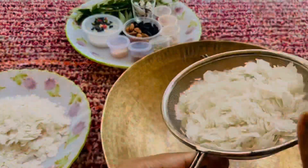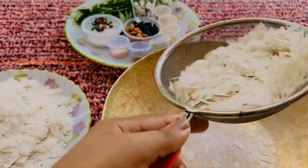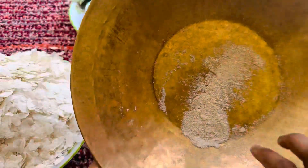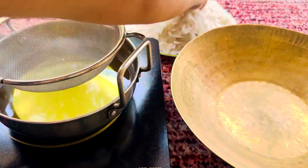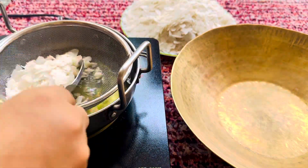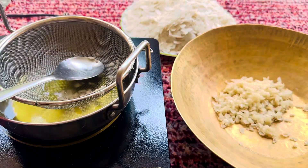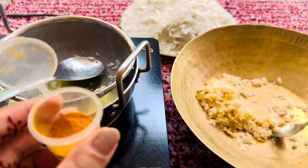First of all, take the powder and remove it in this way. If you don't remove it, the powder won't work correctly. It is better to remove it from the powder. Now, what I have done is prepared it in this way — don't put the powder straight in; I have put a strainer in it.